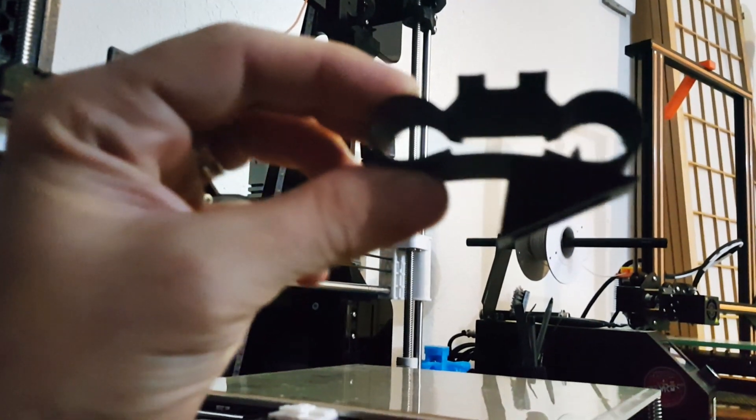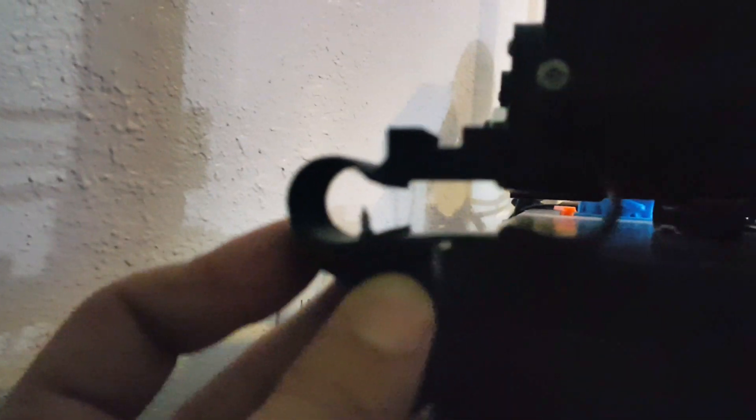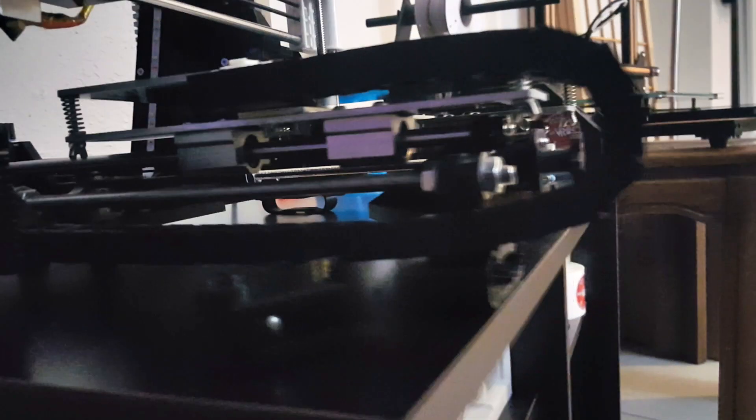I've got this bracket here I'm going to put on the back side of the table. The printer is going to sit on these ports which will keep it above the ground and make it feel a lot quieter while it does its print job. There's our solution.